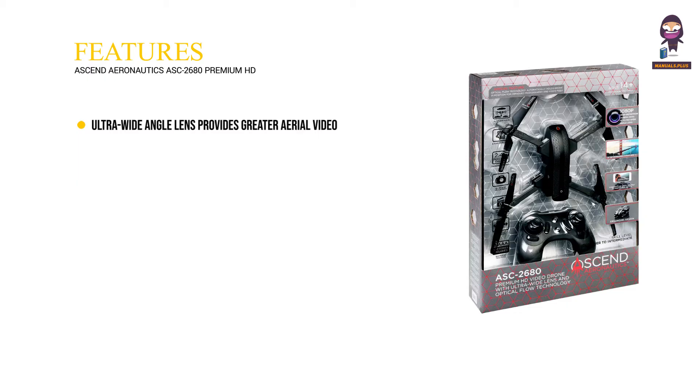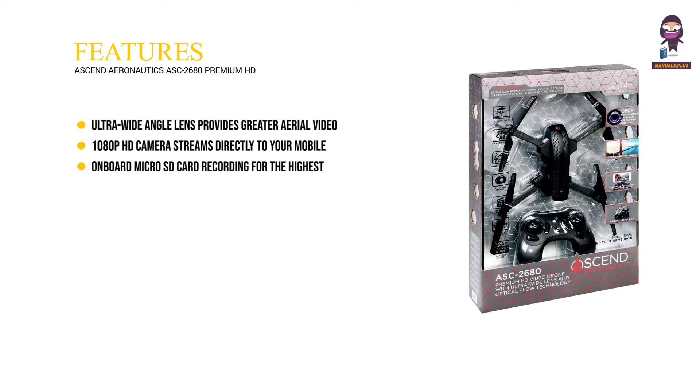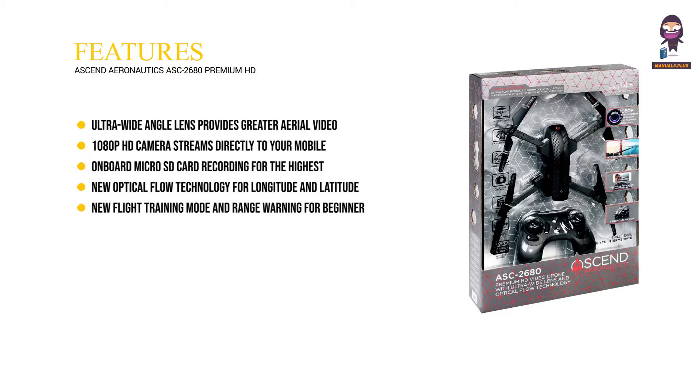Features: Ultra-wide angle lens provides greater aerial video and photography coverage. 1080p HD camera streams directly to your mobile phone for instant video recording. On-board micro SD card recording for the highest resolution video. New optical flow technology for longitude and latitude position holding. New flight training mode and range warning for beginner pilots.